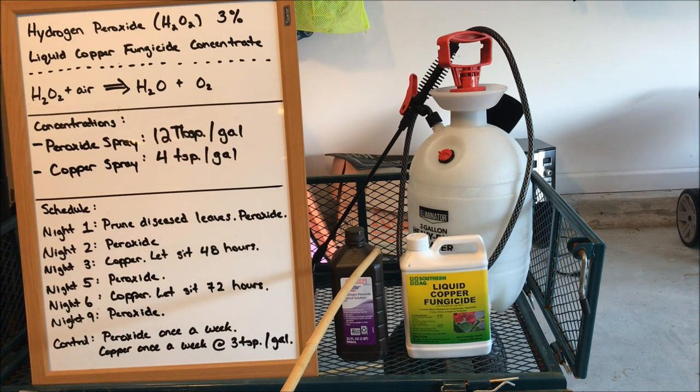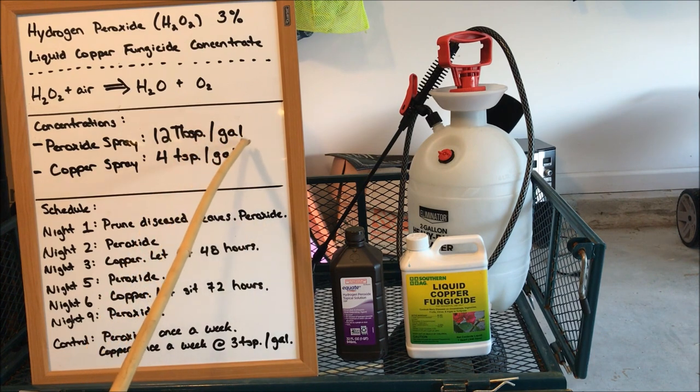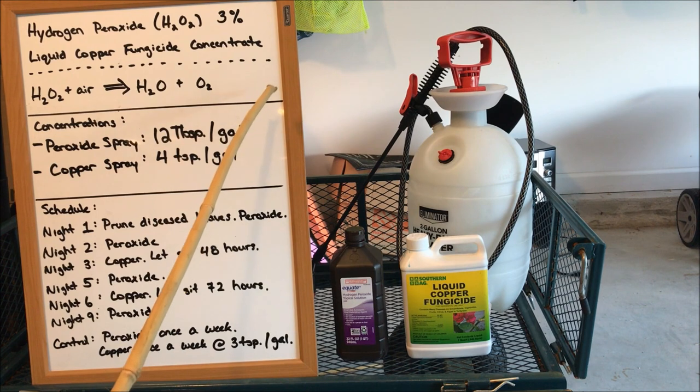The problem with that reaction is that it's very volatile. The splitting of hydrogen peroxide into water and oxygen generates a lot of energy, and it is that energy that is killing your fungus — it's the chemical reaction of the hydrogen peroxide splitting apart that kills it. Because of that you have to be very careful with the concentration. My concentration for the peroxide spray is 12 tablespoons of hydrogen peroxide per gallon of water. I've worked my way up to this and found it's the strongest I can get before I start damaging the plants.